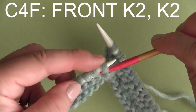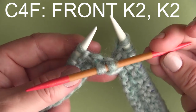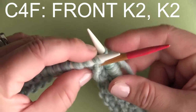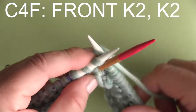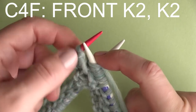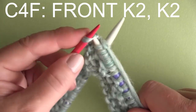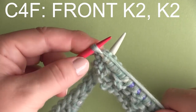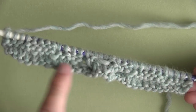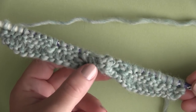The next one we come upon is C4F — cable four front. We are slipping two stitches onto our cable needle and this time holding it in the front of our work. We begin by knitting two stitches from our main knitting needle, totally ignoring that cable needle in the front. After knitting those two stitches, it's time to take the stitches from our cable needle — sometimes it's a little bit of a stretch — and just knit two stitches from the cable needle. You can already see the design is starting to shape up, giving us dimension.